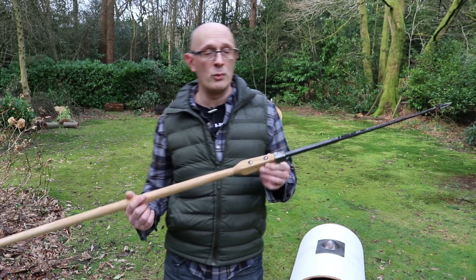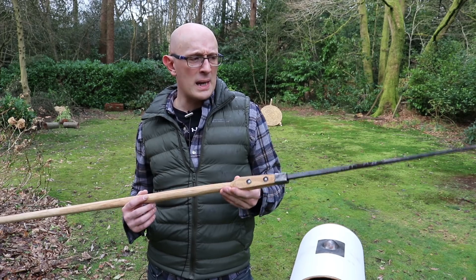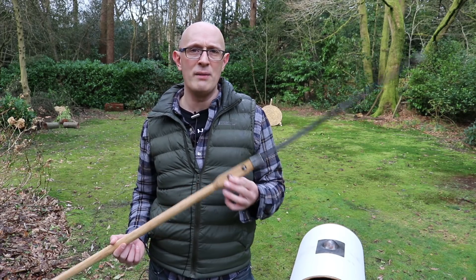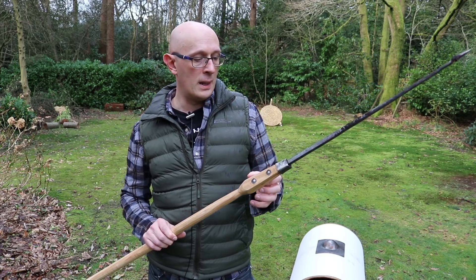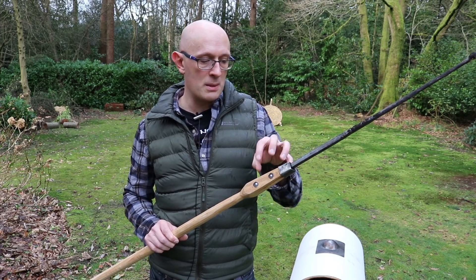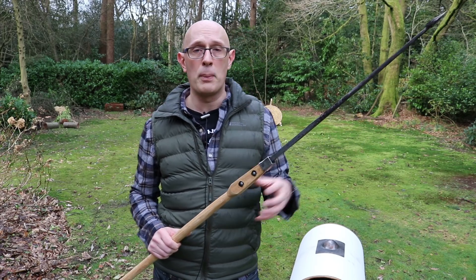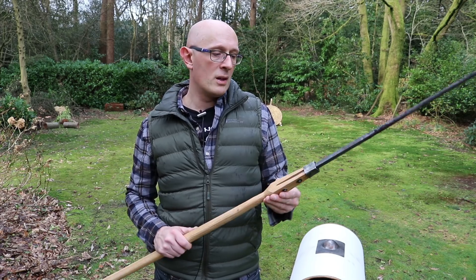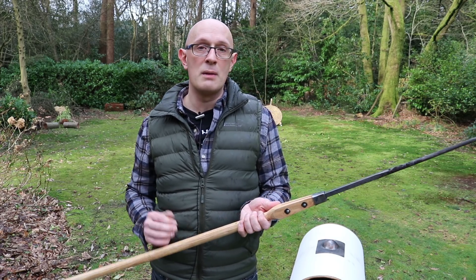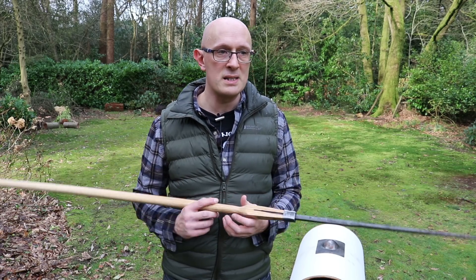This type of pilum comes in different weights. This one I believe is a light or medium pilum, so it's not the heaviest type. There is a heavier type with a weight up on it — sometimes a ball of wood, sometimes possibly a ball of lead. The plumbata — 'plumb' giving us the word for lead — have lead in them, so they're really about impact force rather than necessarily distance.